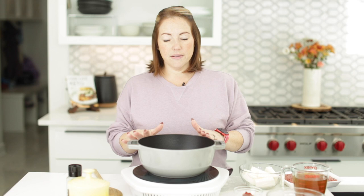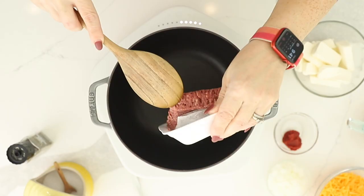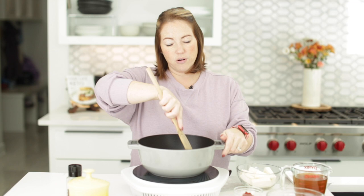I've got a heavy pot that I'm going to heat over about medium to medium-high heat. I'm going to cook a pound of ground beef along with some onion — this is half a cup of diced onion. We're going to cook this until the ground beef is cooked through and crumbled, which is probably going to take about eight to ten minutes.